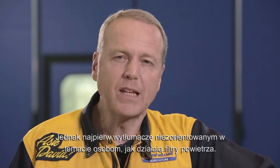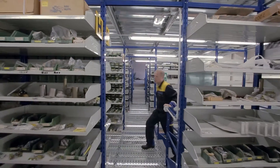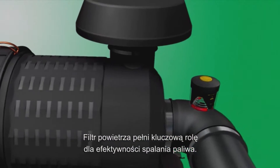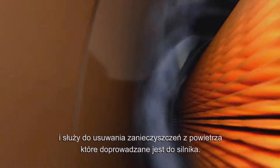But first, let me explain what the functions of air filters are for those who don't know. The air filter plays a key role in effective fuel combustion. It is positioned upstream of the combustion process, and it's used to rid the air entering the engine of impurities.